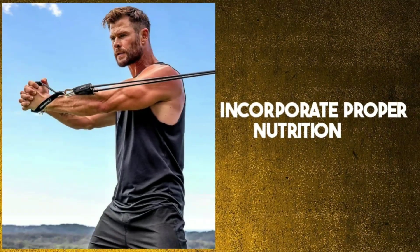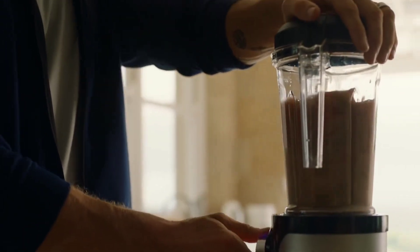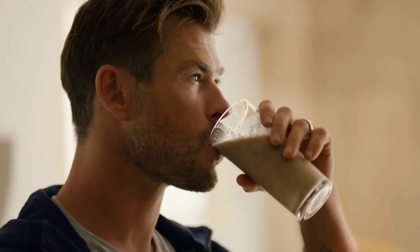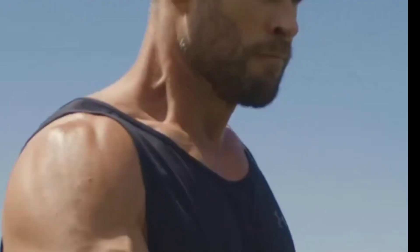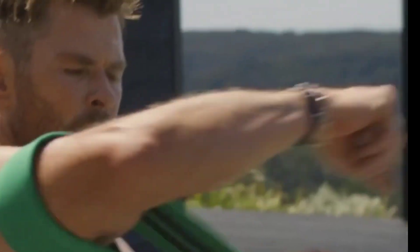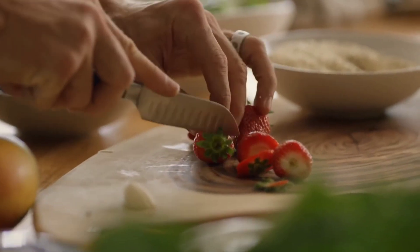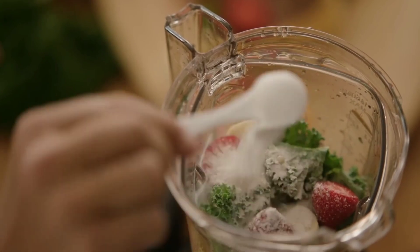Step 4: Incorporate proper nutrition. To support your training and achieve optimal results, you'll need to fuel your body with the right nutrients. Consume a balanced diet that includes plenty of protein, complex carbohydrates, and healthy fats. Avoid processed and sugary foods as much as possible. Drink plenty of water to stay hydrated. Consider using supplements, such as protein powder or multivitamins, to support your nutrition plan.